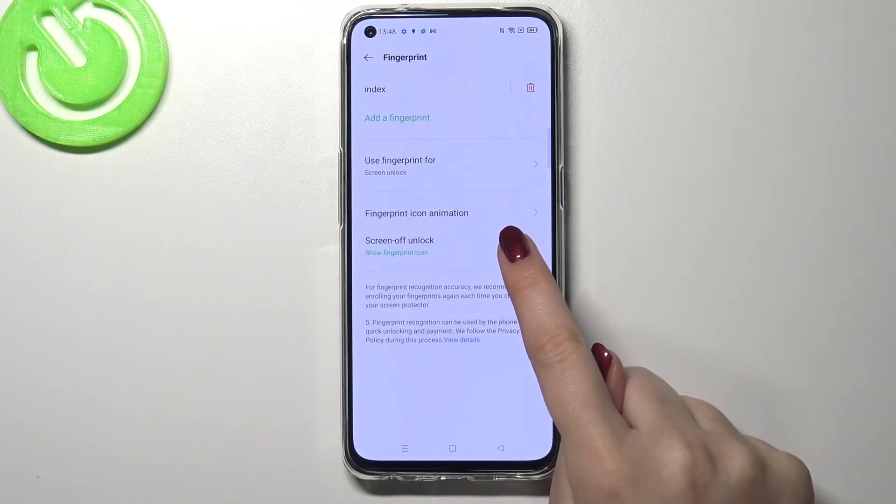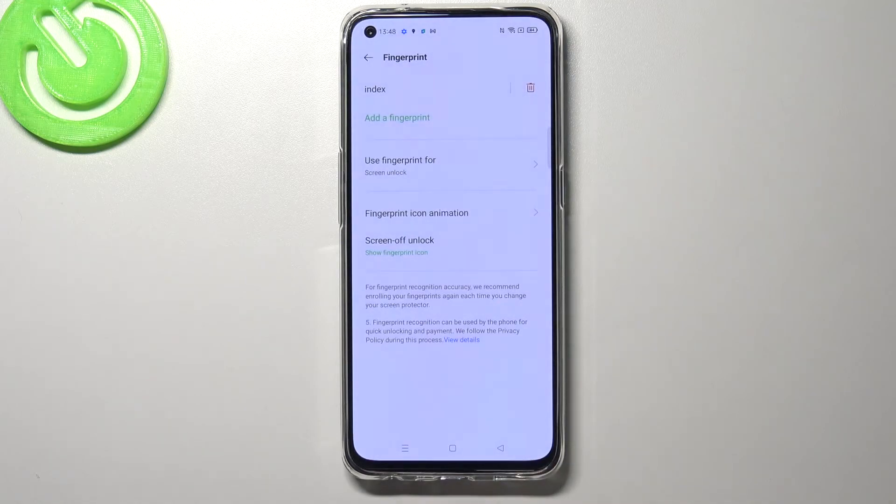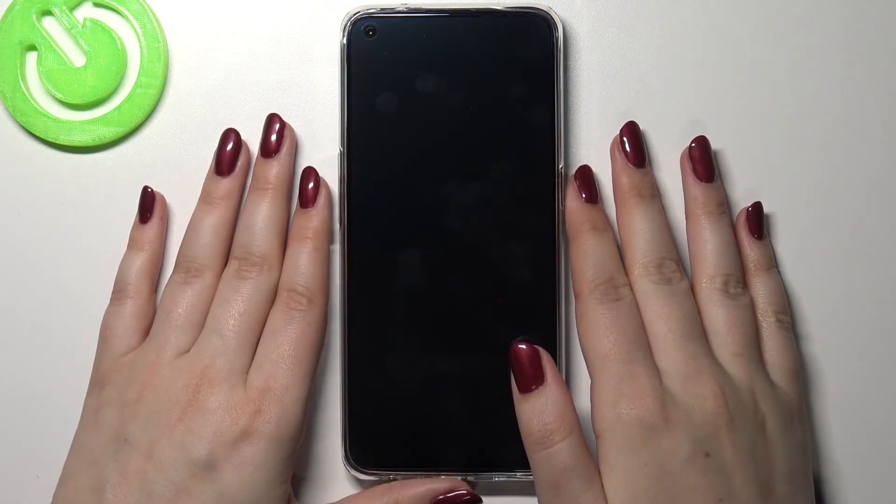Here we've also got the 'screen unlock' option — after tapping on it you will be able to decide if you want to show the fingerprint icon on the lock screen. This covers the whole fingerprint customization, so let's lock our device to check if it's working.